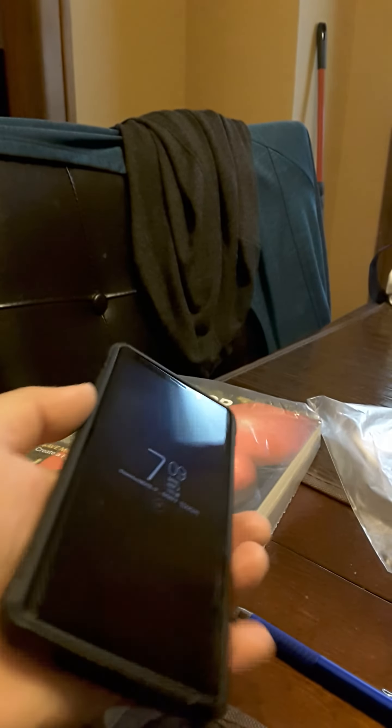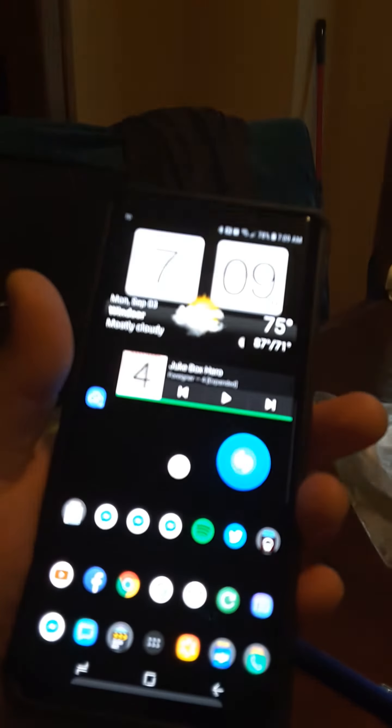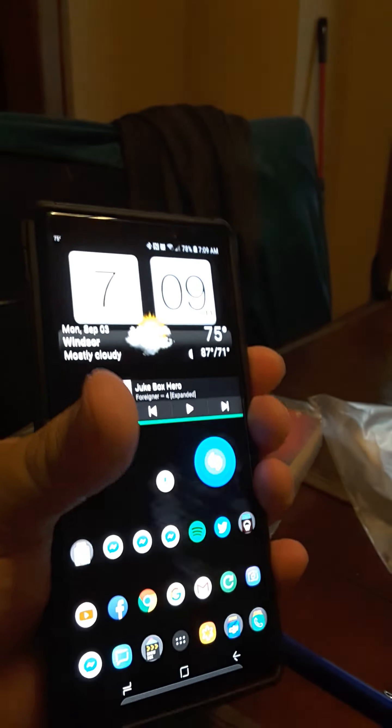I don't use the face unlock, I use the fingerprint. So I'll show you that right now. Put your finger down — and that's pretty instant.